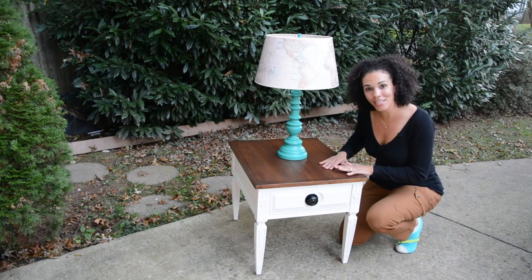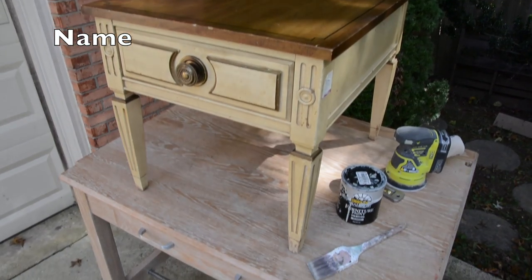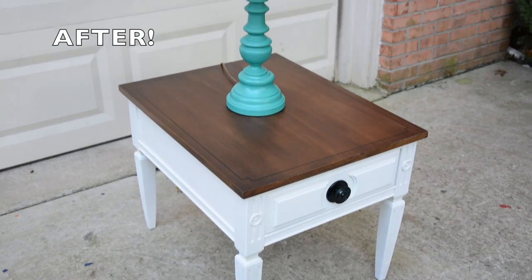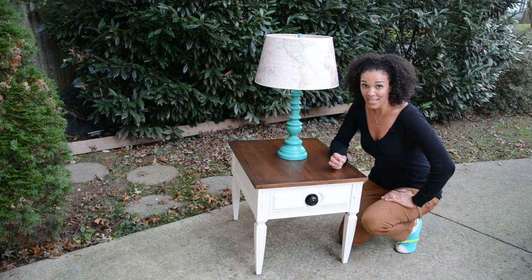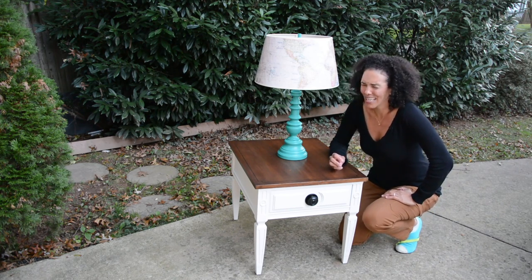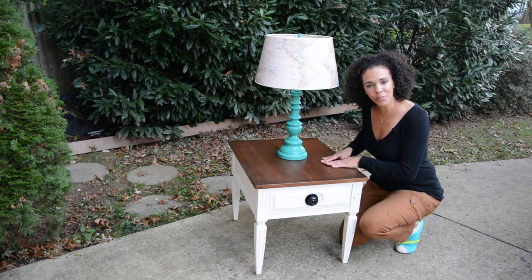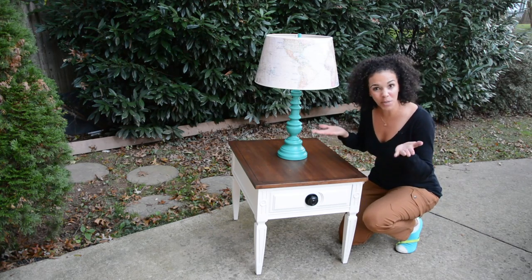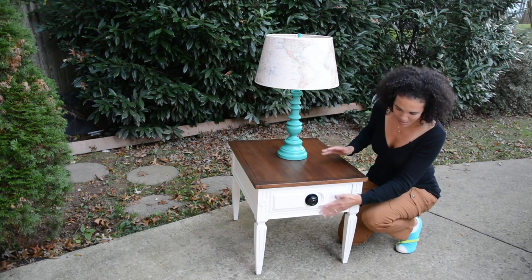There you have it, guys. We have totally transformed this ugly, thrifted end table. It's funny because I asked my husband and my middle son, what do you think? And both of them said they kind of liked it better before. Really? Anyway, I like it, and that's all that matters. I still need to put a protective coating on top, and I also need to wax or add some sort of protection to the body.